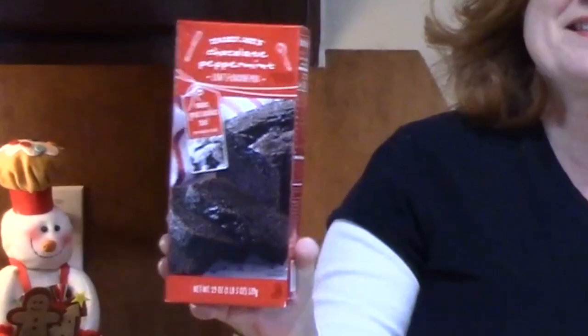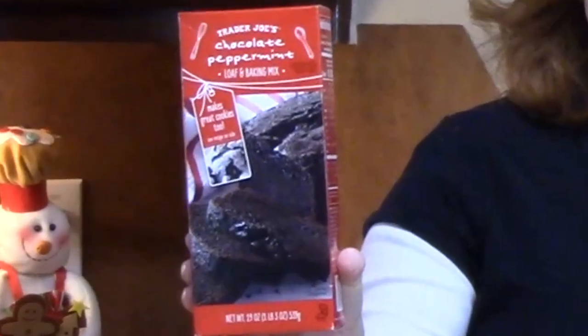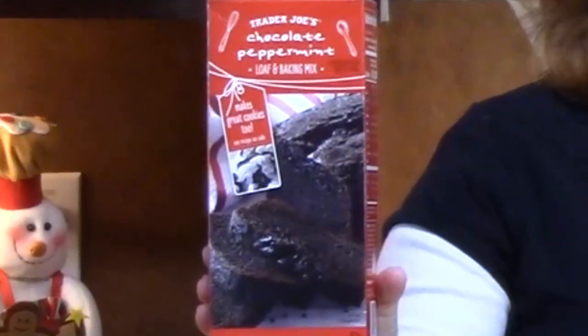Hi everyone, I'm Katherine. Today I'm bringing you a Trader Joe's cooking review on this chocolate peppermint loaf and baking mix.